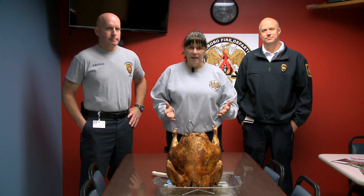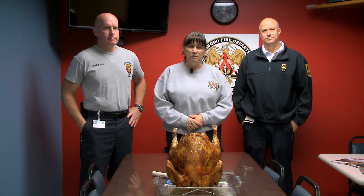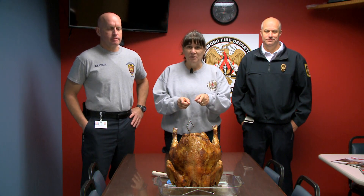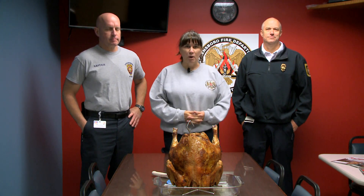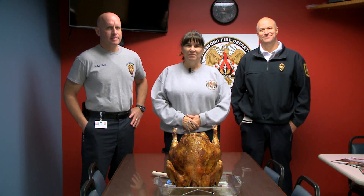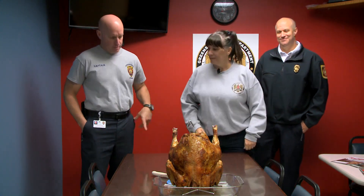Thanks for joining us today. We hope you got some good tips and you'll have a very safe Thanksgiving this year. We're about to cut into this bird. So from the Greensboro Fire Department and the Guilford County Fire Marshal's Office, have a happy Thanksgiving. You ready to cut? Let's cut.